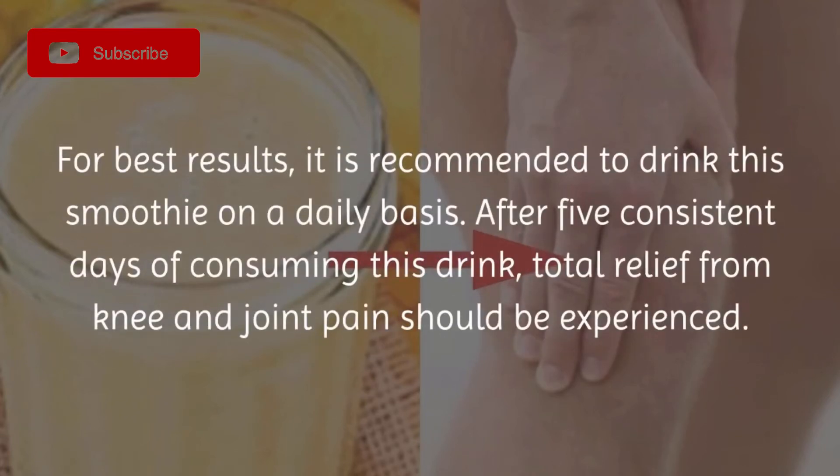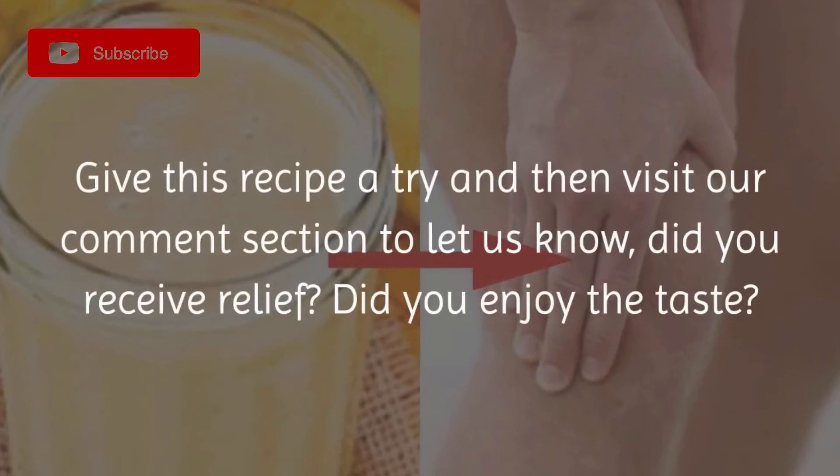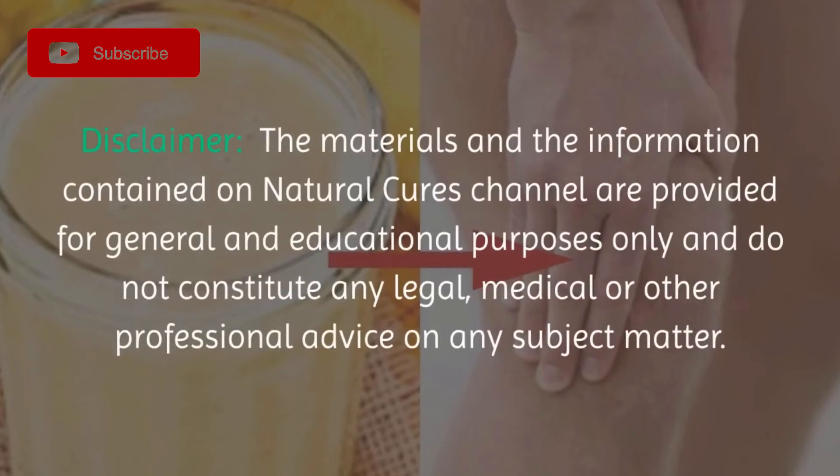For best results, it is recommended to drink this smoothie on a daily basis. After five consistent days of consuming this drink, total relief from knee and joint pain should be experienced. Give this recipe a try and then visit our comment section to let us know — did you receive relief? Did you enjoy the taste?